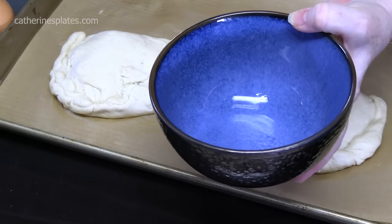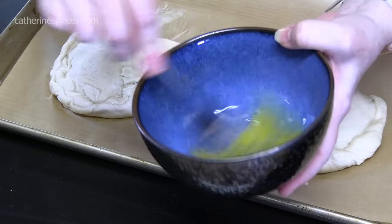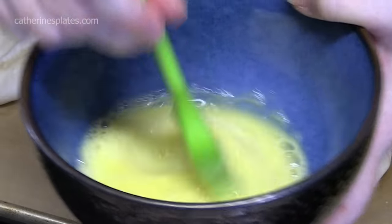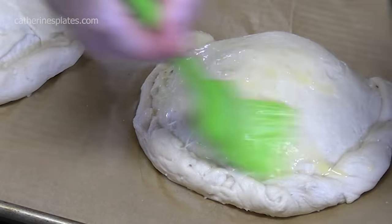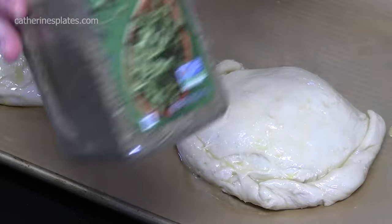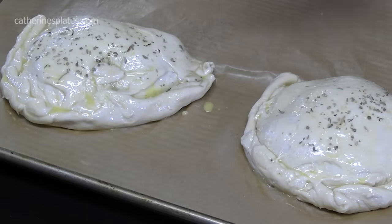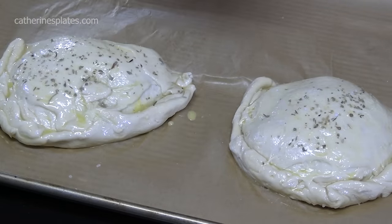I've got a bowl with an egg and a teaspoon of water — I'm going to whisk this together for an egg wash. I'm going to take a brush and coat the calzones — the dough on top and the edges — really well with the egg wash. It'll give it a nice color and make it nice and crispy on top too. I'm going to sprinkle a little bit of Italian seasoning across the top, a little bit of salt, and a little bit of garlic powder — just a little bit, don't overpower it.